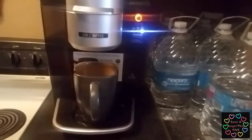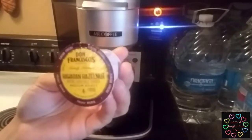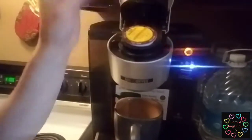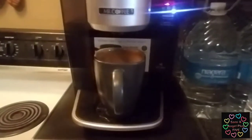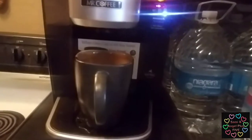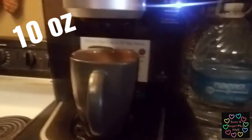For me, I like to use the Don Francisco's Hawaiian Hazelnut — it's one of my favorites. Little K-cups, so we're going to go ahead and put that in there and just press start. My most favorite thing in the morning is to just hear my coffee brewing — to me it's relaxing. I'm putting it to brew 10 ounces of coffee.